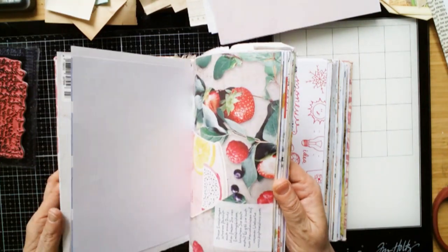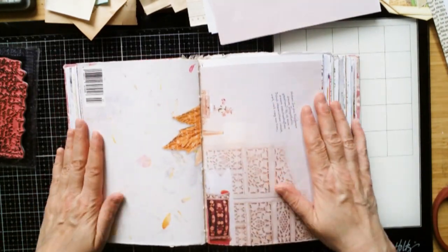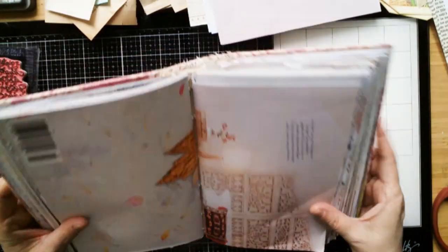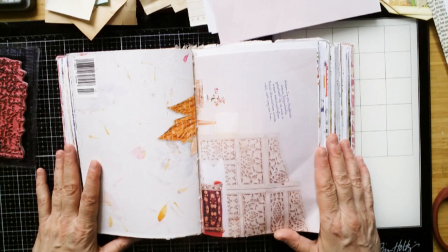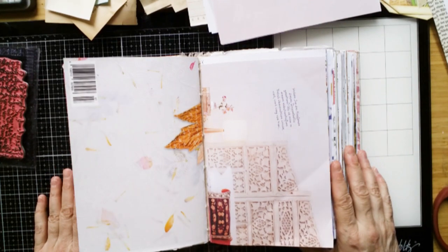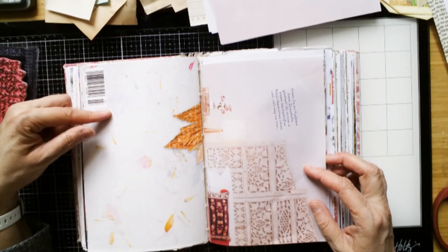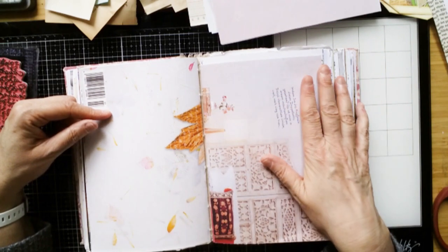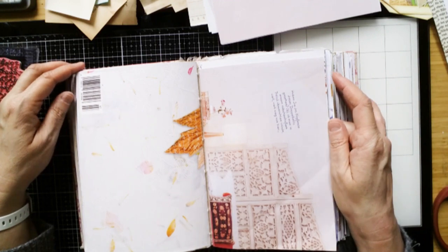And yeah, I want to work on this journal and I decided to make something with this. So it's actually here — this is the end of a signature, there are 20 signatures, so quite a big one, and the first page of a signature. Nevertheless, I want to find a way to combine them at some point to make it like a spread. So obviously I need to cover this — I love this as a background for something, and I want to cover this.